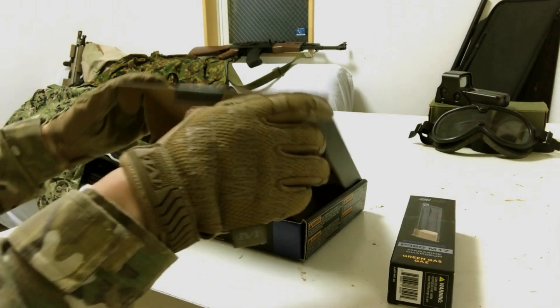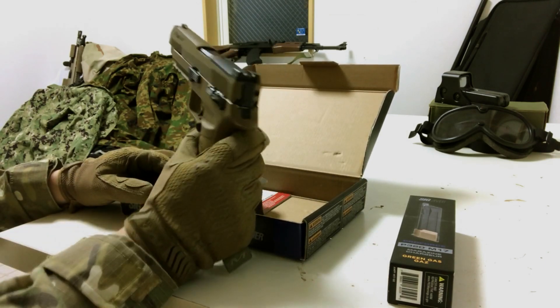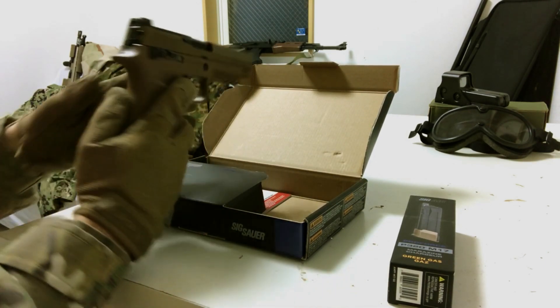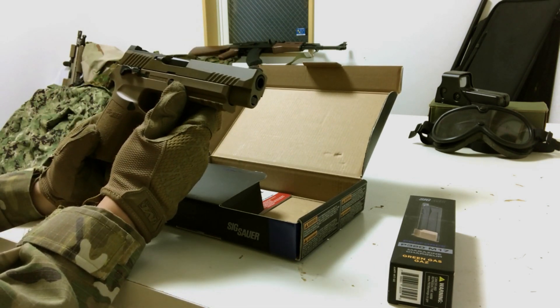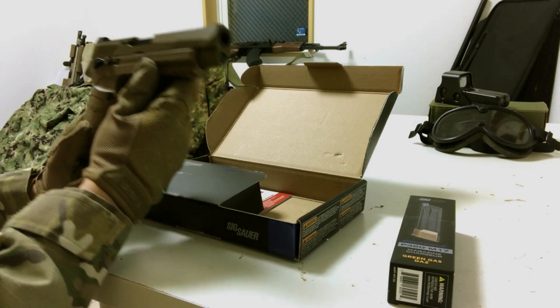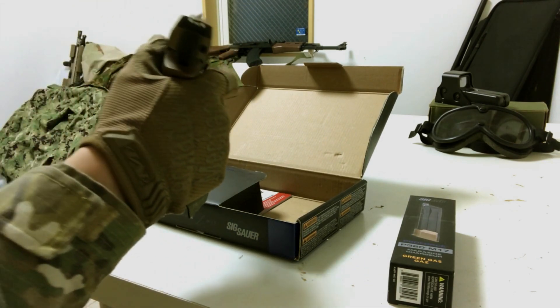Here it is and it's glorious. The first thing I'll say about the gun is that it has a full metal slide, which is different from other Tokyo Marui guns which all have plastic slides. So when you pull it back, you can actually feel and hear the difference.